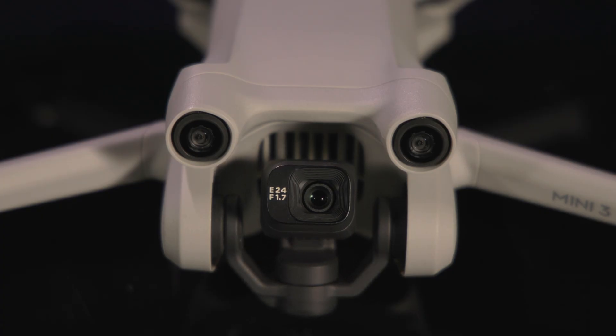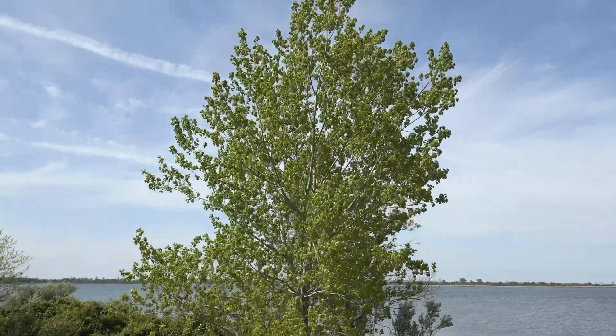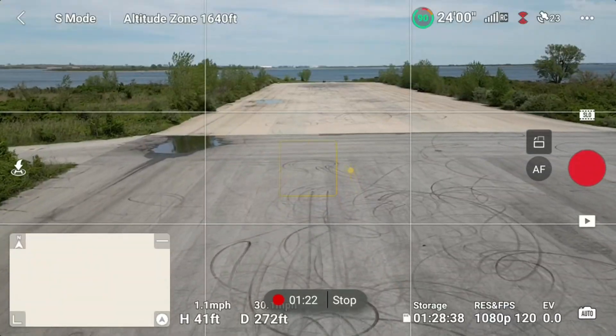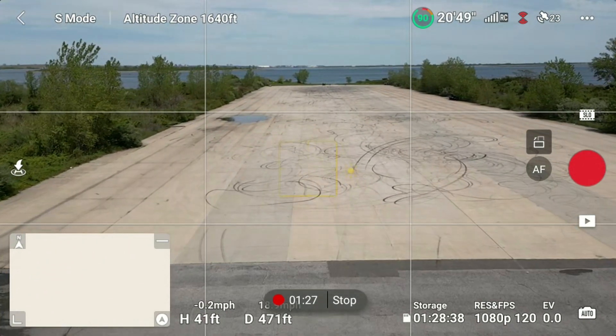The Mini 3 Pro is the first consumer DJI drone with the ability to look upwards. Unlike most DJI drones, the Mini 3 Pro's gimbal supports the camera from underneath, giving the camera the range to tilt downwards 90 degrees or upwards 60 degrees. This design is great for getting low angles of tall subjects, flying underneath structures, or even just flying fast. You can aim the camera straight forward at full speed, which is comforting when approaching 35 miles per hour.